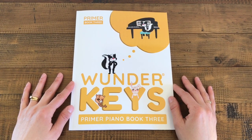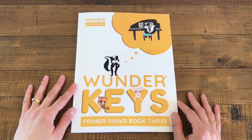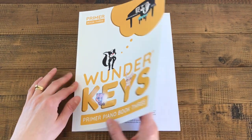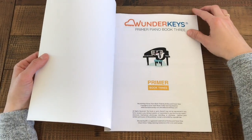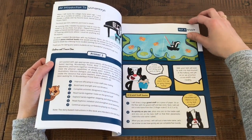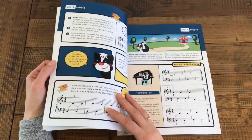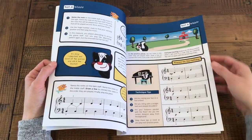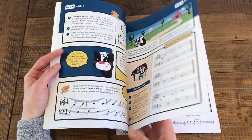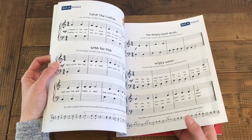Have you ever had a student happily working through a method book and then BAM! Hands together measures jump out of nowhere? All of a sudden your students are thrown into coping and as a result their bass clef note reading really suffers. The ability to play hands together is as important as the ability to read notes, intervals, and rhythm, and yet most primer and level one method books treat this essential skill as an afterthought — but not Wonder Keys Primer Piano Book 3.